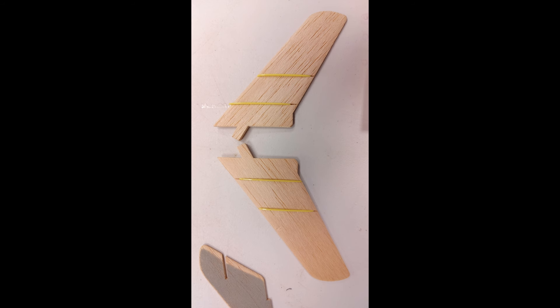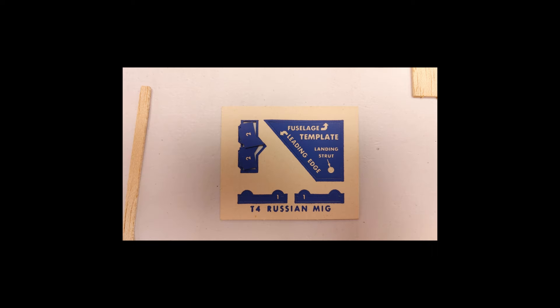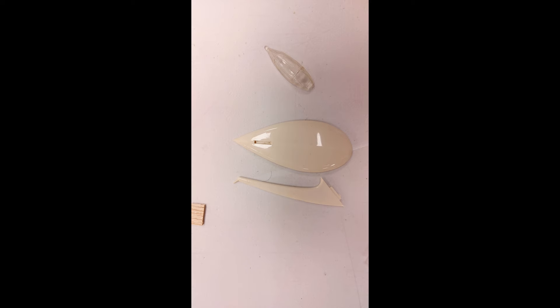Now somebody was actually trying to work on this. There's the actual wings and they have the plastic styrene ribs glued to it. There's a template that shows you where to drill holes to mount things like the landing gear and so forth. And here's another picture of the stand and the canopy.